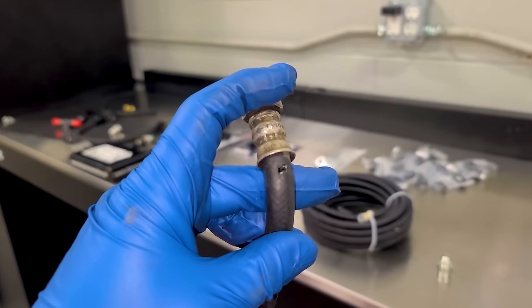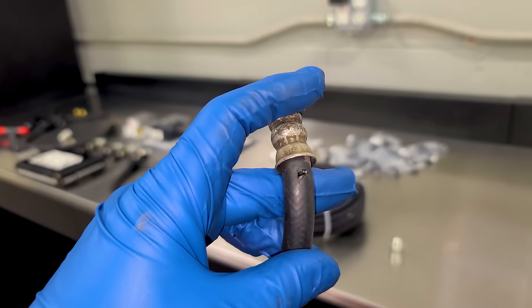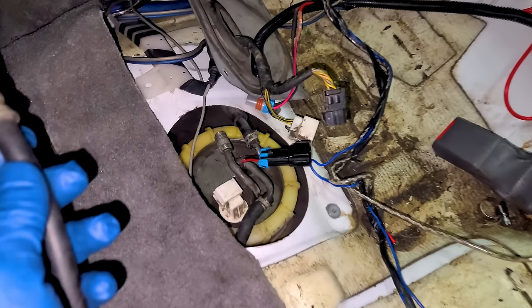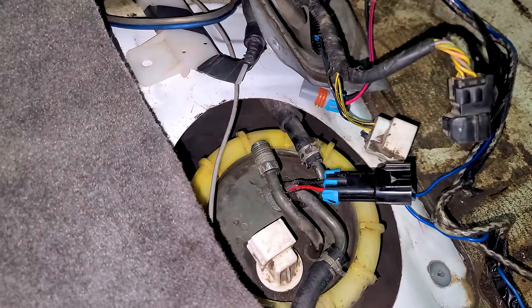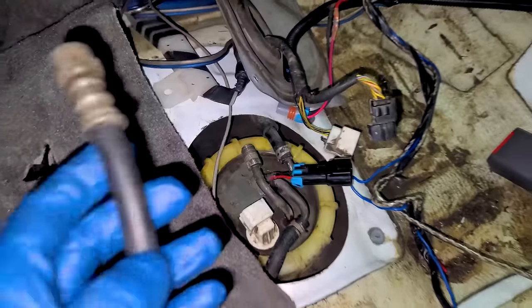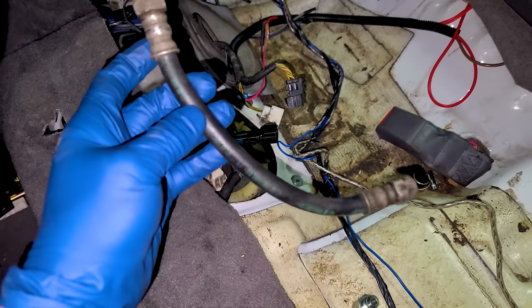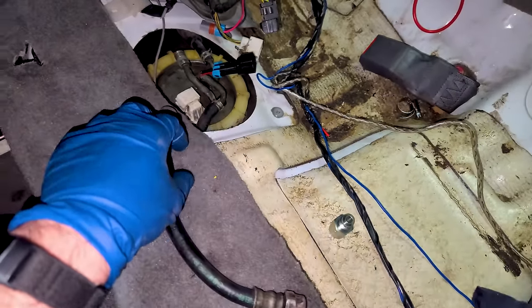Before we go and make this car faster, it's not going anywhere with a hole in the fuel line, so we need to fix this. This is the main feed fuel line right off of the sender unit — it threads in there and eventually sends fuel all the way to the fuel injectors. After I filmed my last Eclipse video, it just popped. It's an old hose, and that happens sometimes.